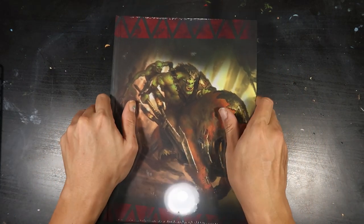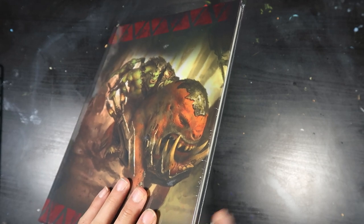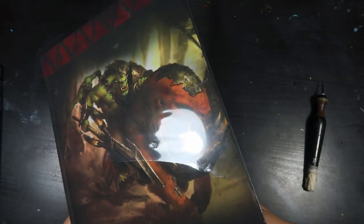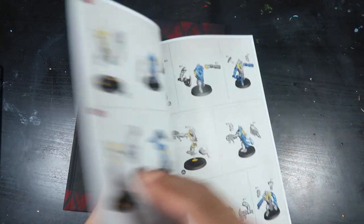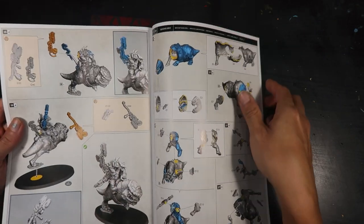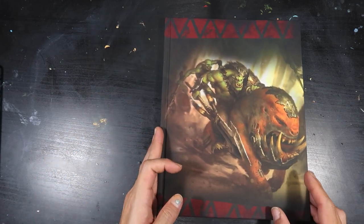Now that we've unboxed the BeastSnagger Army Box, let's take a quick look through at the codex included. This is the limited edition codex that you get with your BeastSnagger Army Box — it's only available with this box. In this packet you'll also find the instruction manual, explaining how to assemble the models, which we'll look at in detail later. Now we're going into a detailed flip-through of the codex.